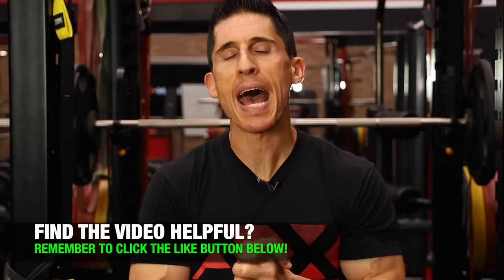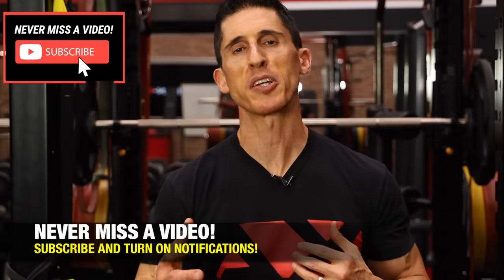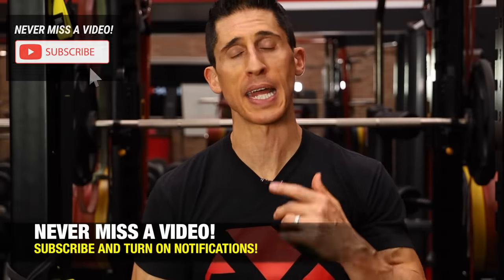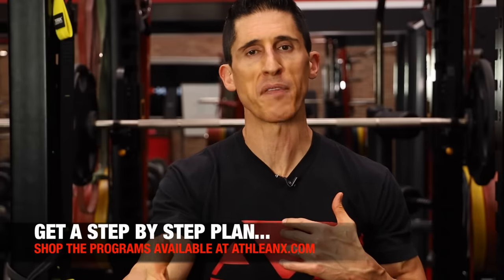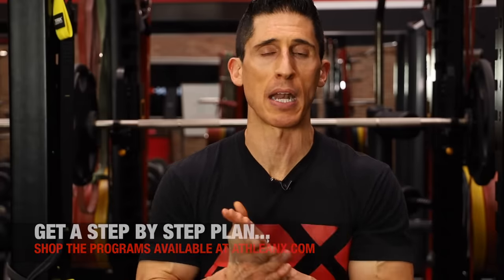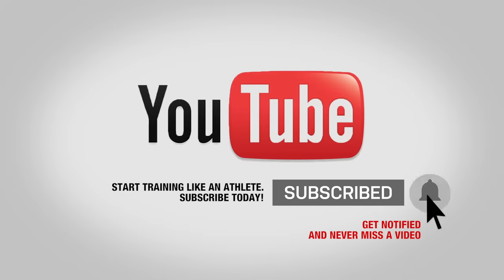So there you have it, guys — all about the traps, broken down scientifically, and most importantly showing you what you need to do to train this area and train it right. There are no unimportant muscles. You've got to make sure you train them all, and when it comes to back muscles, even more so, because those areas tend to get neglected. Remember, we're going to hit all three areas — upper, middle, and lower — and now you've got the plan to do that. If you're looking for a program that builds in all the muscles when and how we need to train them for maximum efficacy, head to ATHLEANX.com and check out our programs. If you found this video helpful and you like the series, leave your comments below. Click subscribe and turn on notifications so you never miss a new video. See you soon.